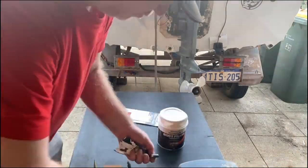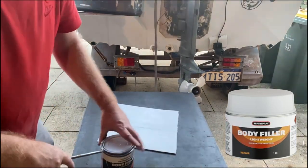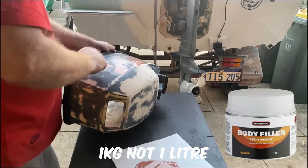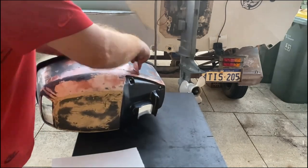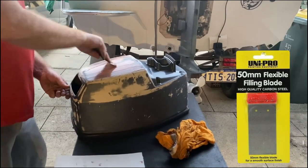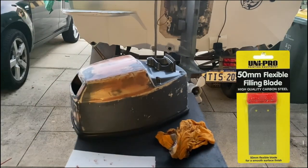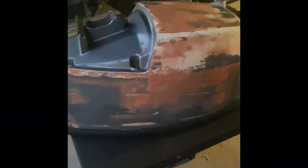To basically cover all the gouges, gaps, and bits and pieces in the cowling, I used a body filler from Autopro. It was actually quite cheap at $29 and it makes about a litre. Just add one part paste to another part hardener — you've got about 20 minutes or so before it really goes hard. It's actually perfect. I applied it with these paint scrapers from Bunnings, super cheap and disposable. Once you've added all the body filler it looks pretty horrible, but when you sand it down it comes out straight.